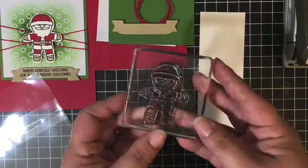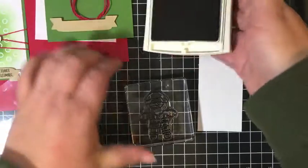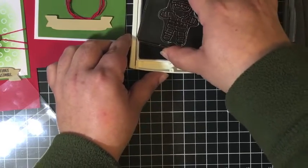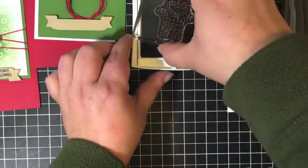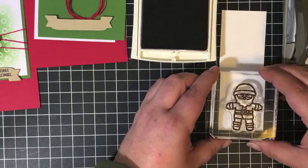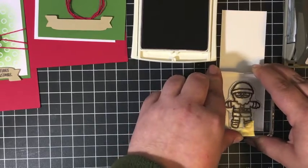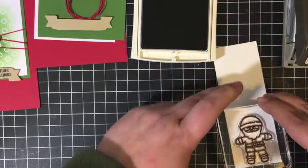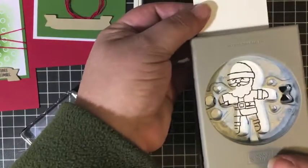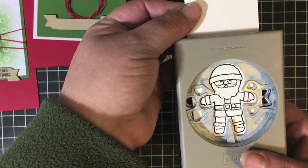I already have my Santa mounted onto my clear block. I'm just going to open up my basic black ink pad and stamp him right on there. Now you have plenty of room on this piece if you do make a mistake to stamp it again. Or if you don't make a mistake, you'll have an extra to use on another project. I just love how you can see right through the punch to line him up and cut him out perfectly.